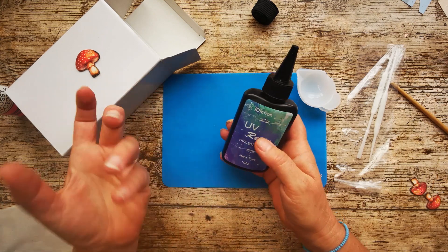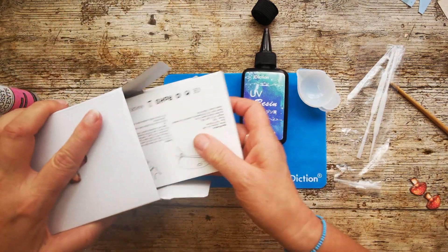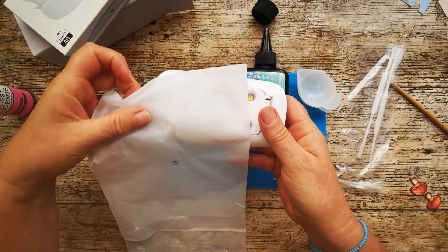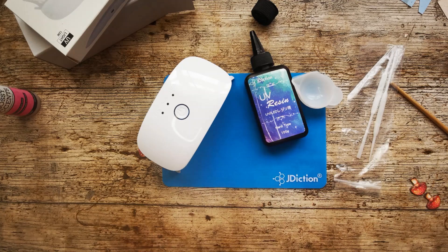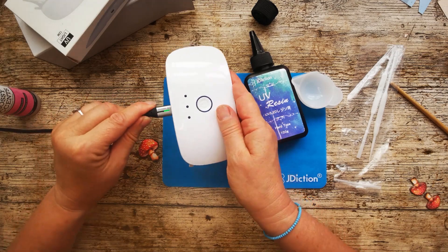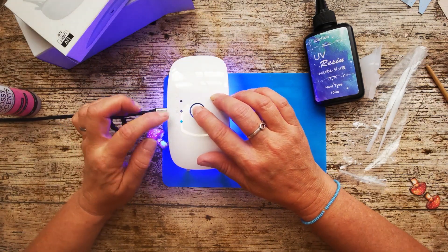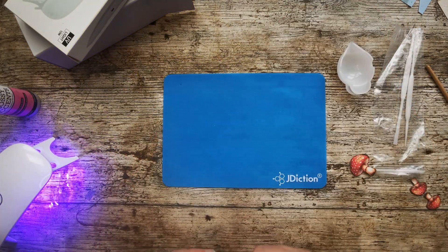J-diction came out on top for not having air bubbles, for setting really nice and hard, and for being non-yellowing and non-problematic. Also inside our box, we get the little lamp, and the little lamp is so super cute. It has little feet and it stands up. Long press turns on our UV lamp, and then short press gives you 60 seconds, 90 seconds, and 150 seconds. I'm going to trial this out for you right here, right now, just to show you.